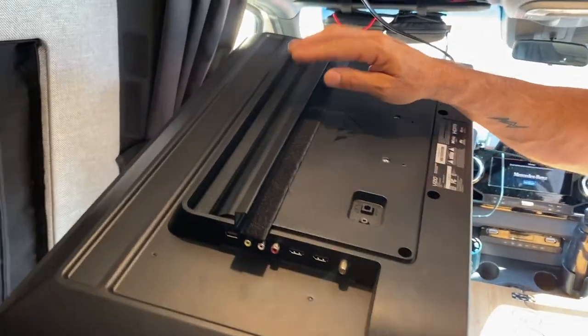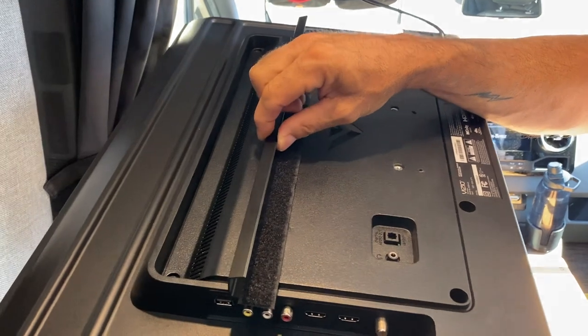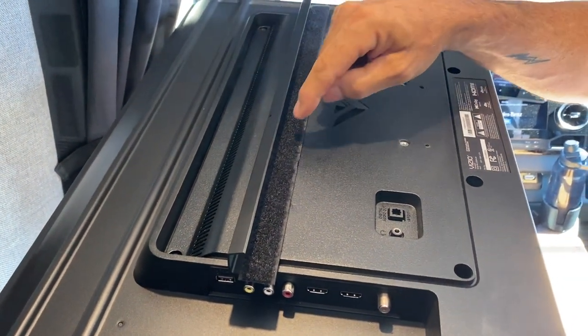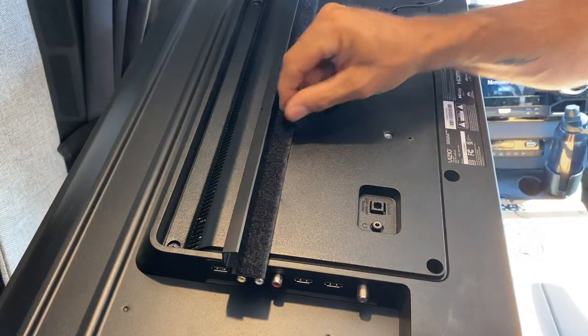For installing the bracket on the back of the TV, this is a bracket that's made for any of the smaller TVs. There's already a couple holes in this thing. You can either just take a small screw that goes in the back — normally these TVs come with two screws in the back, so you could just use the same ones.